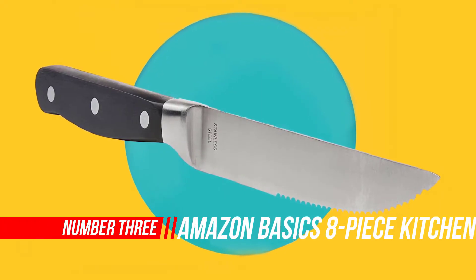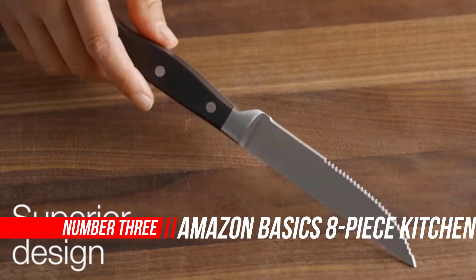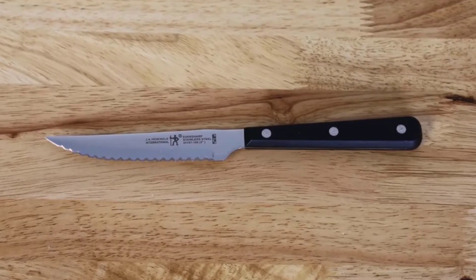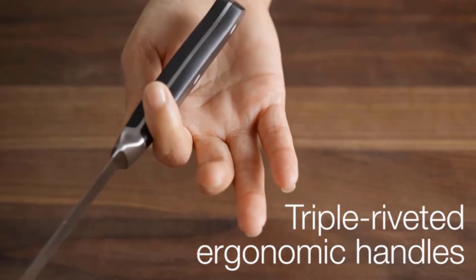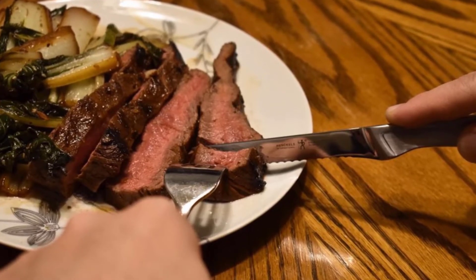Number 3: Amazon Basics 8-Piece Kitchen Steak Knife Set. These steak knives don't slack when it comes to quality. The triple riveted handles mean these knives are sturdy and durable. Each blade is also formed from just one piece of stainless steel. Thanks to the micro-serrated edges, you'll never need to sharpen these knives either, making them maintenance-free.